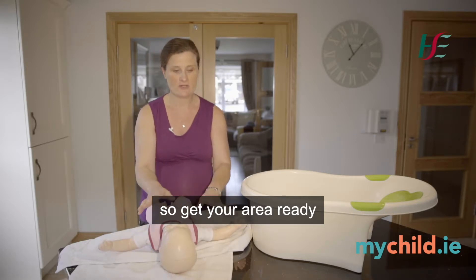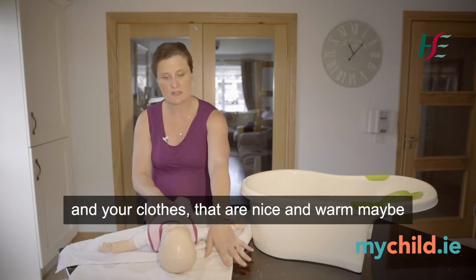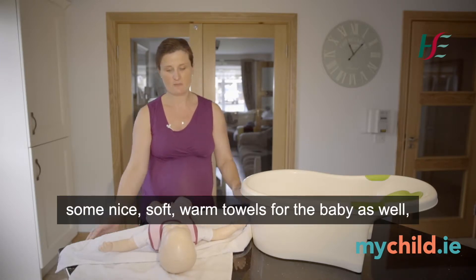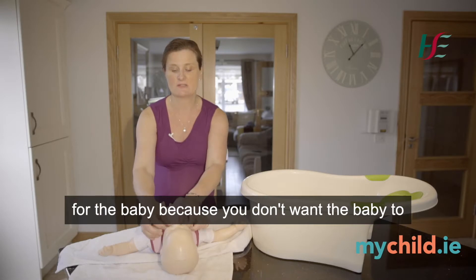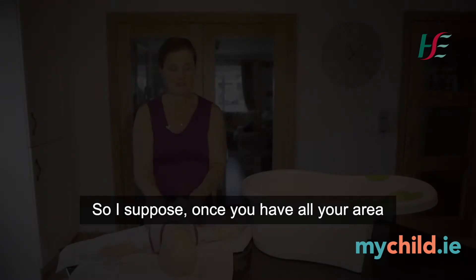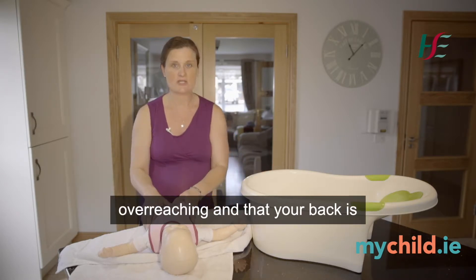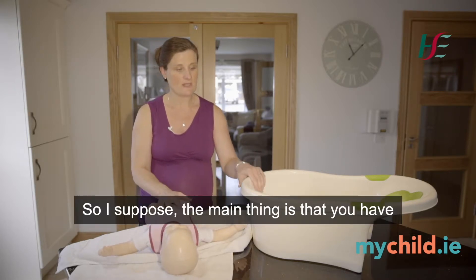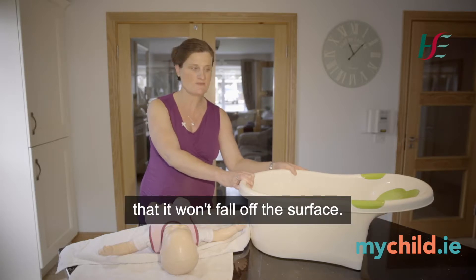Key is preparation — get your area ready with all your equipment, your bath, and your clothes nice and warm within reach, along with some nappies and nice soft warm towels for the baby. You want it to be a short experience so the baby doesn't get cold while undressing, dressing, and going in and out of the bath. Make sure everything is at your level so you're not overreaching and your back is not overstretched. The bath should be at a good level on a sturdy surface.